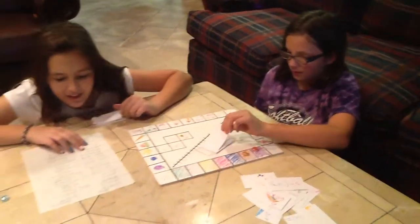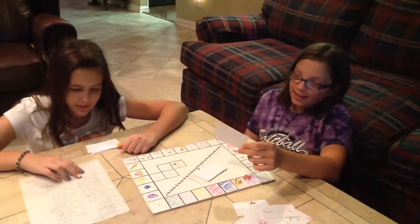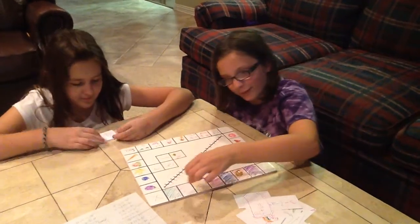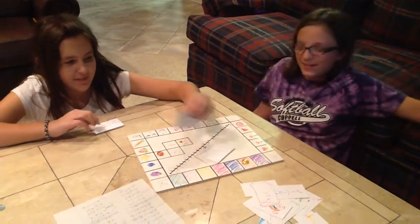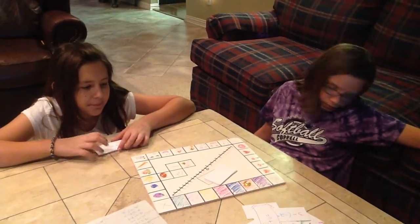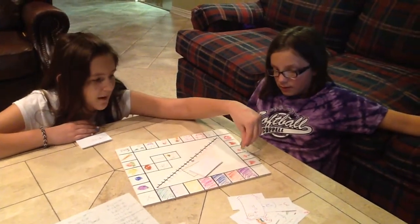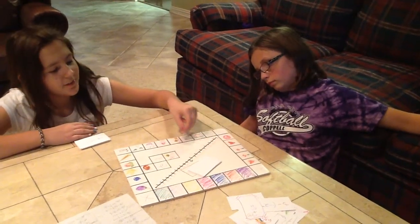What does your card say, Isabelle? 5 plus 6 equals 11. 1, 2, 3, 4, 5, 6, 7, 8, 9, 10, 11. Woohoo! Alright Rachel — come on, positive 3! Negative 3 minus 10. Negative 13. So you go back: 1, 2, 3, 4, 5, 6, 7, 8, 9, 10, 11, 12, 13. I'm chill.